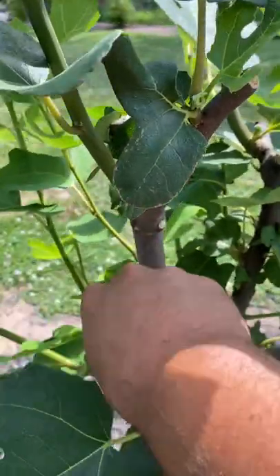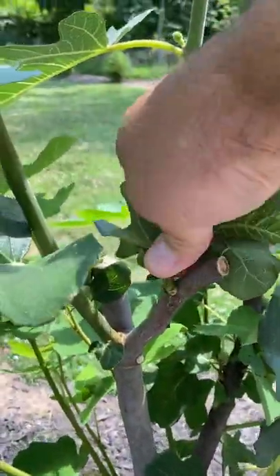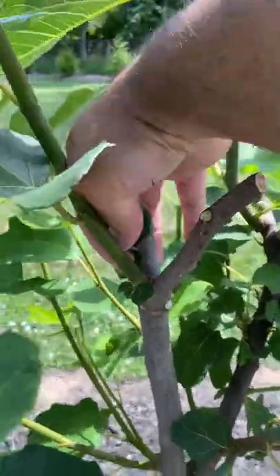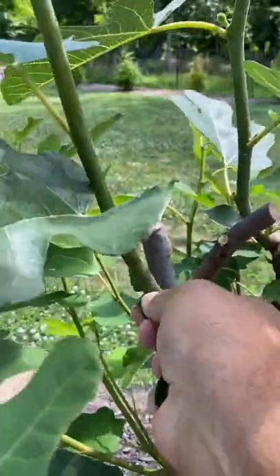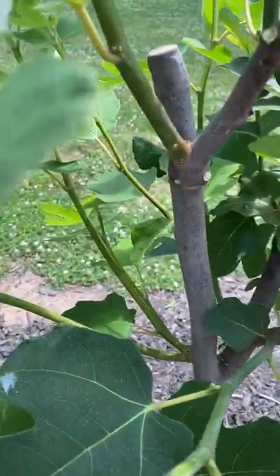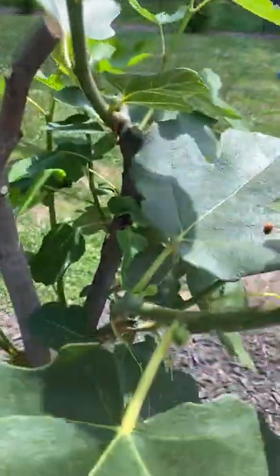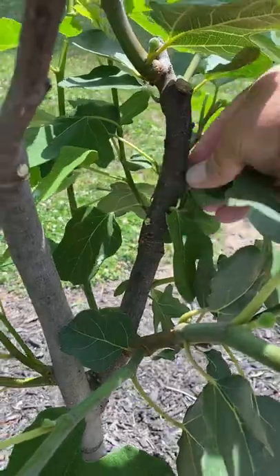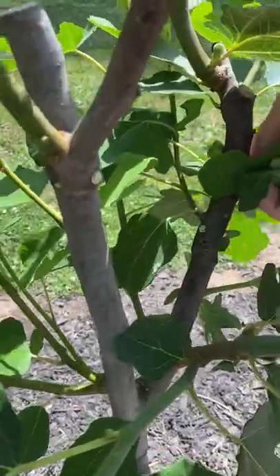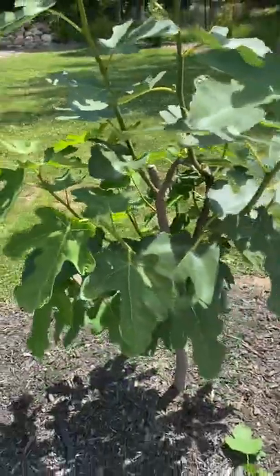I'm gonna clear out the middle of the tree. Right here, as you can see, we're gonna open it up and get some airflow in the middle of the tree. Our figs on these long stems are going to develop, as you can see right here — those are the figs that we want to eat. So again, we're gonna snap off the middle and open up the air in the middle of the tree. So besides pinching, we're also aerating our fig tree.